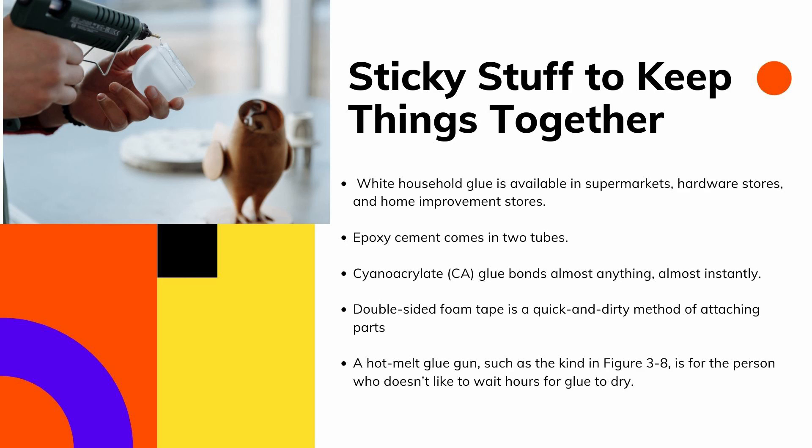If you're using metal or plastic, opt for one of the other adhesives listed. Epoxy cement comes in two tubes — mix equal parts together and apply the mixture to the parts you want to bond. Most epoxies set up in 5 to 30 minutes and cure completely in about 12 hours. Epoxy bonds are strong and resist moisture.